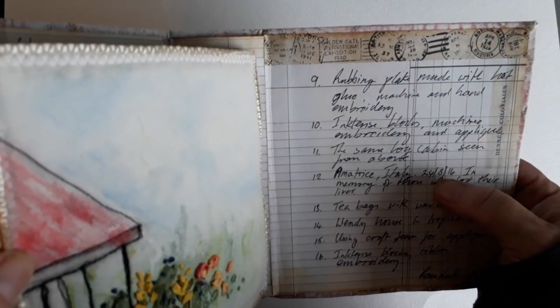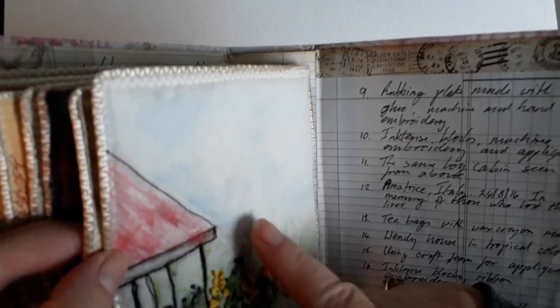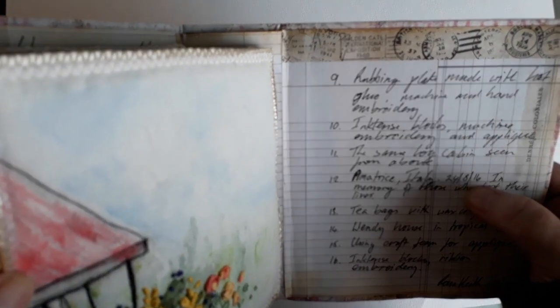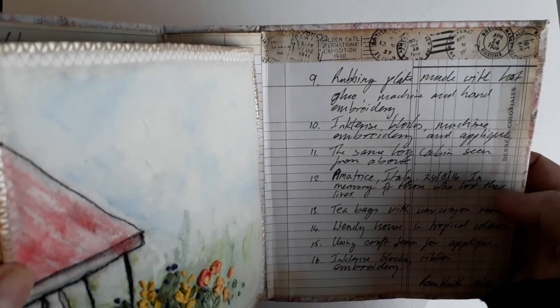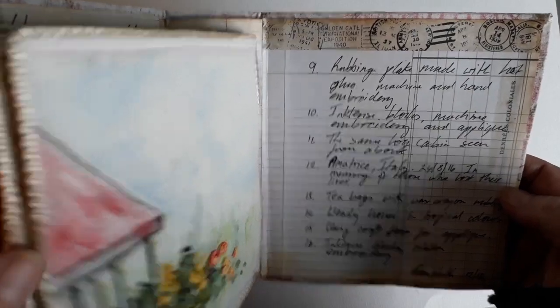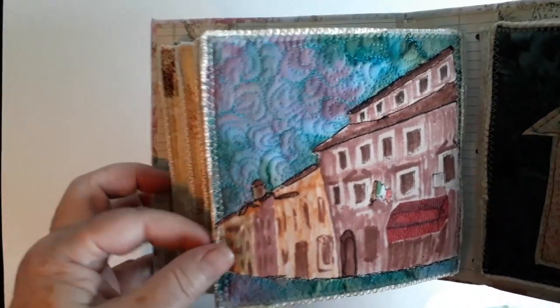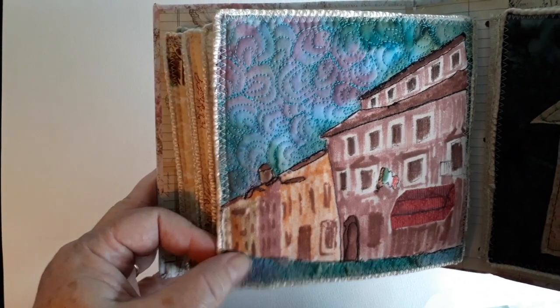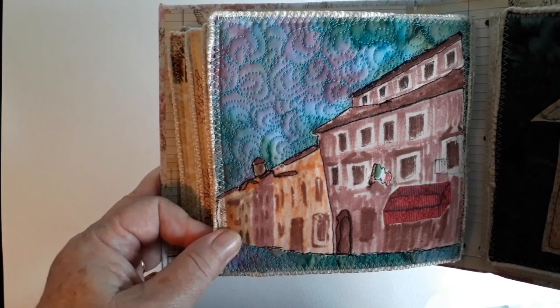And this one — if I turn to the back here, I've actually got descriptions of what happened. So this was 2016 — I actually made the quilts in 2016 but I made the book a couple of years later. There was an earthquake in Italy, and so this was one of the streets that was quite a famous view.